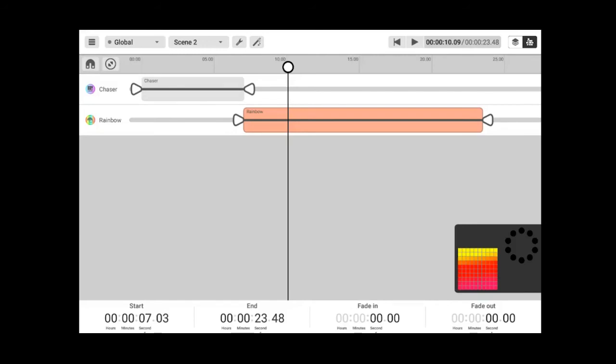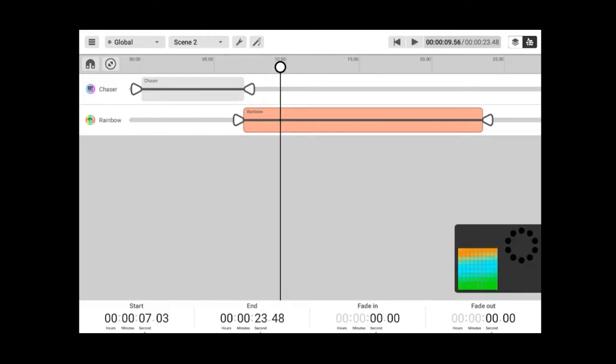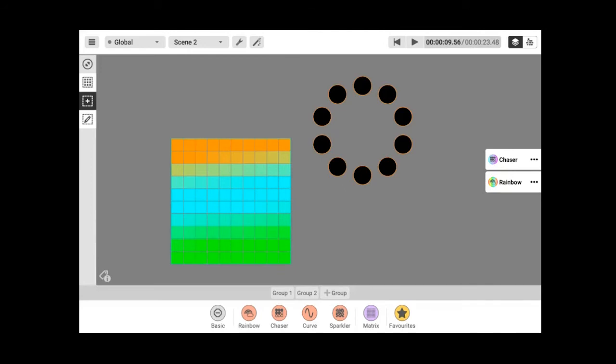There is a preview window on the screen that allows you to see the programming as you work. If you come back here, you can see it will show the matrix. There are just different effects you can use for programming. Let's go to the menu and navigate to Play and Write.